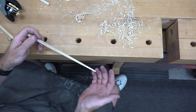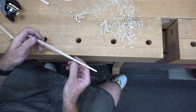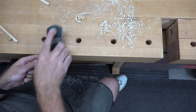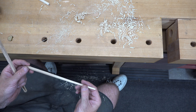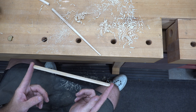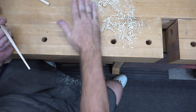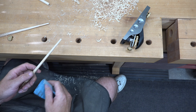Now that we have the taper and the octagon the way we want, I'm going to use the block plane with very light passes and take off the actual octagon shape so that it becomes rounded as it tapers down to the end. Once you're happy with the taper and shape, repeat the process on your second chopstick — I'll go ahead and taper that one and come back.